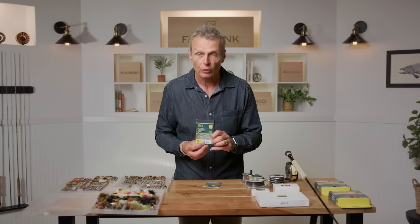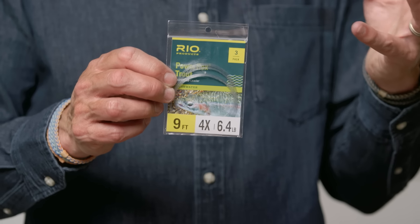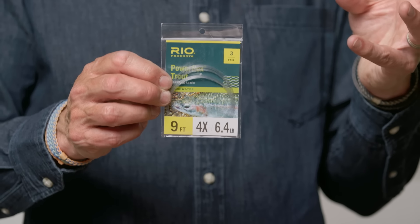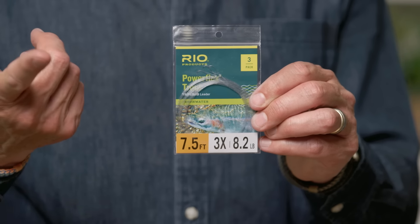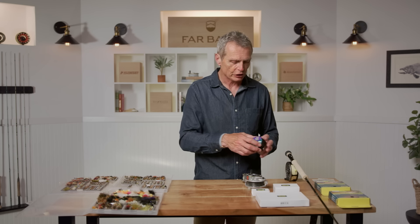In terms of leaders and tippet material, I don't think there's any reason to go much thinner than about six-pound or 4X — that's about as light a leader as I would fish in a lake. You don't need to go down to the 5X and 6X you use as a river angler. I would probably fish quite a lot of 3X as well. So 3X and 4X are about the right leader choices, and similar for tippet — 3X and 4X.